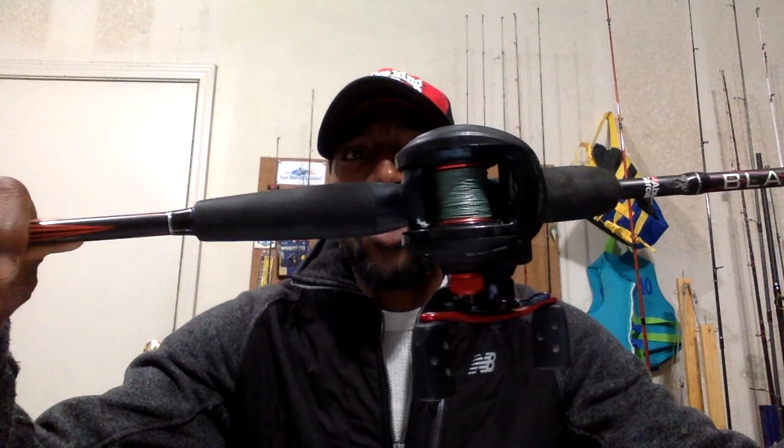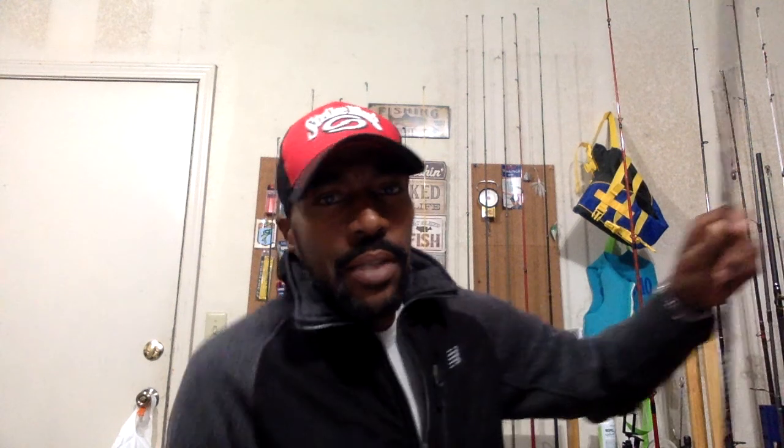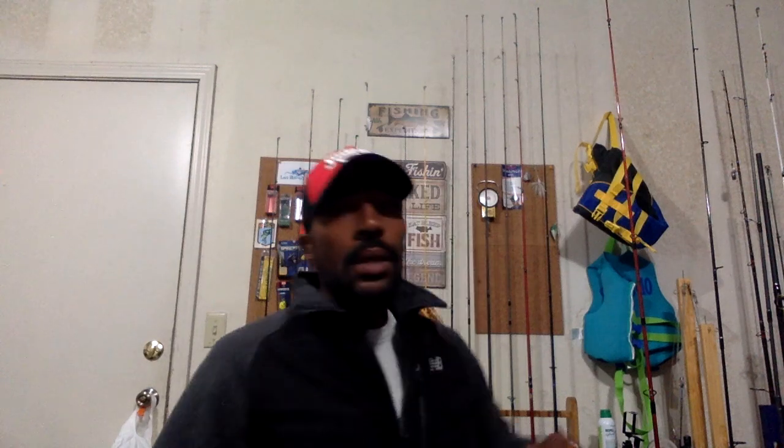My first setup: the Black Max. I got this from Walmart. At the time it was $39.99 — that price fluctuates. I went with the baitcaster, and I'll have more on that later. I went with a medium action rod. On Amazon you get a choice of heavy or medium — I went with the medium. From what I understood, that was the most versatile, allowing me to use various different lures and jigs.